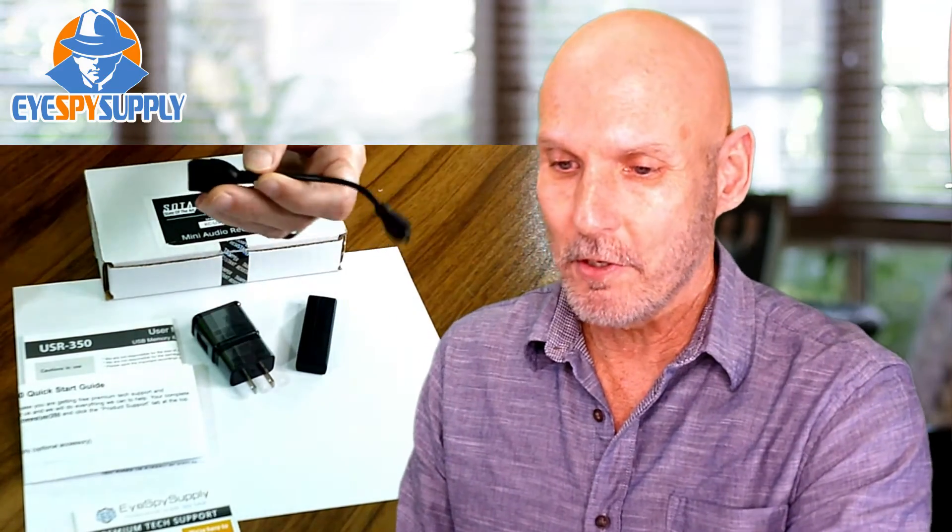Next, let's see what's in the box when you get your recorder. First, you get the recorder, then you get a charger. This enables you to charge it quickly and easily, and you can also plug it in and record while it's charging, or just plug it in even if it's not charging. You get an OTG cable, which enables you to plug this into any OTG-capable smartphone and listen to recorded files on your phone. We also give you a quick start guide written by our product professionals — very easy to read — and our tech support card. With this you can call us, live chat with us during business hours, or email us anytime, and we'll get back to you as soon as we possibly can.